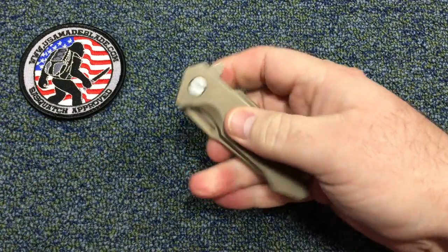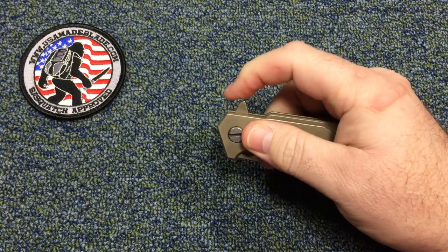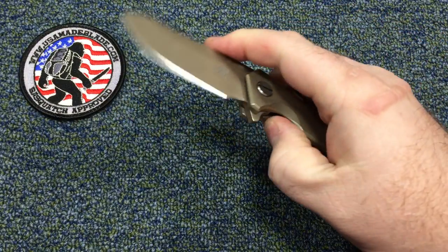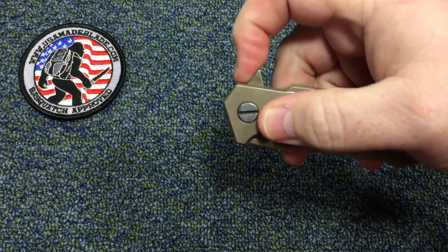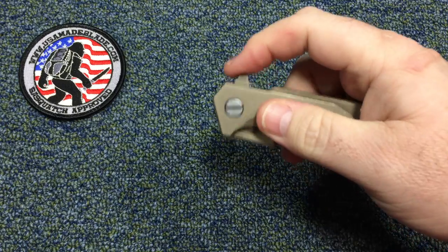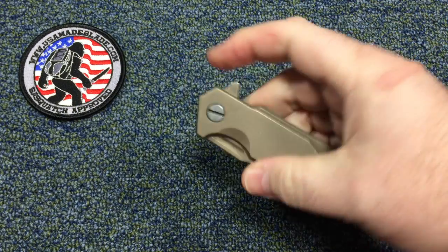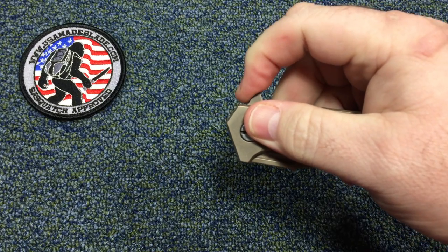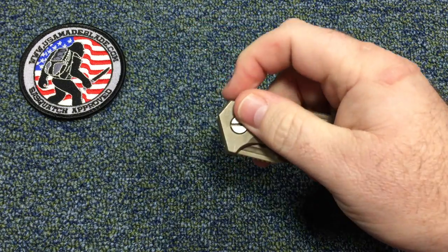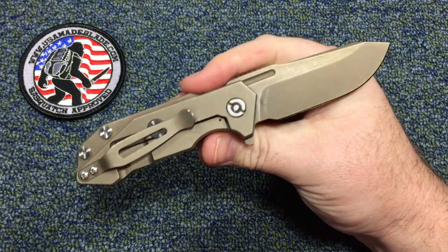The action on it is awesome. The detent is real nice. Even if you try to open it lightly, it still comes out. I can hardly get it to not come out — the detent is great on this guy.